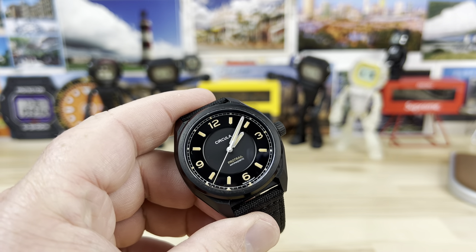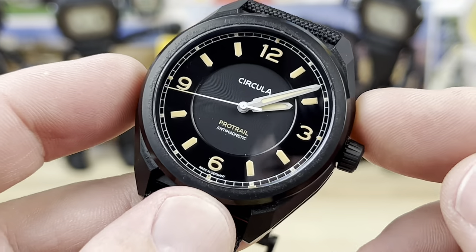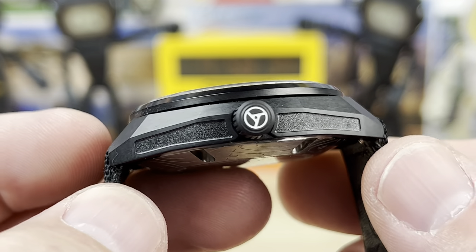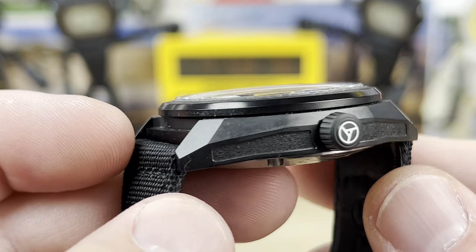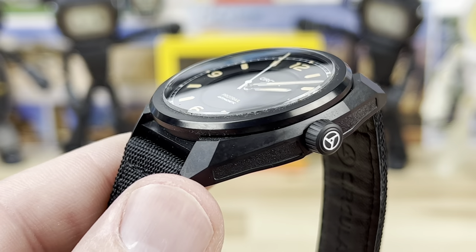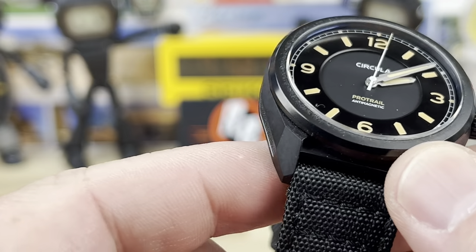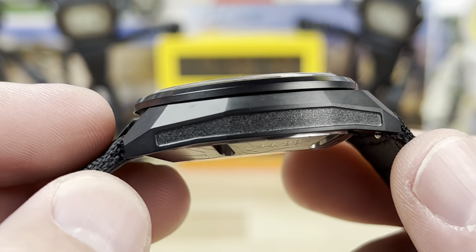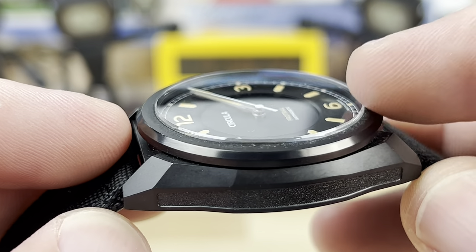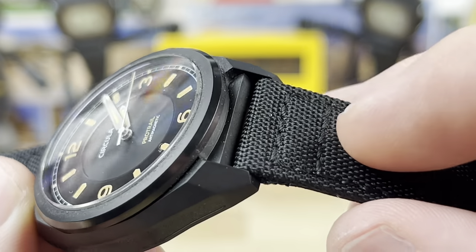Let's zoom in and talk about the size, then we'll cover the specs. Case width is 40 millimeter. The lug-to-lug is 46. You can clearly see this is a black-coated watch. I'm not sure if it's DLC — it just says it's 1200 Vickers scratch resistant, which could be DLC or something else. The thickness is 13.7 millimeter. The sapphire crystal is slightly proud of the bezel, double-domed with anti-reflective coating. You have a 20 millimeter lug opening.